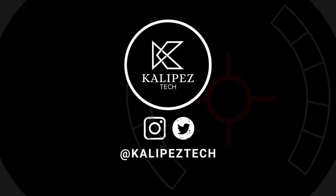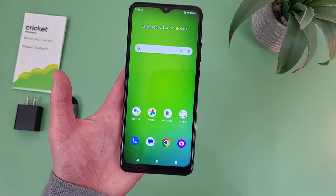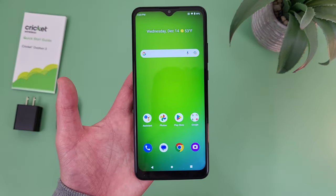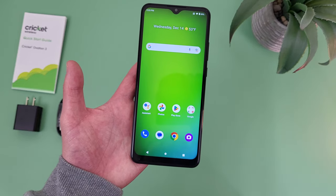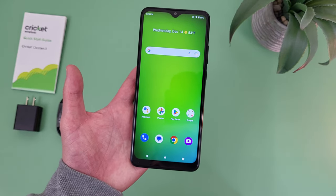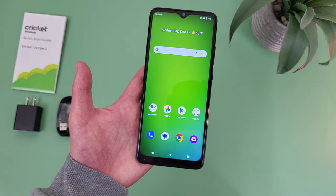What's going on everybody, Kalipas Tech here, coming back at you with another video. Before we go any further, as always, I do want to remind you to hit that subscribe button. And if you want to learn more about this phone, I will be linking to several other videos about it in the description, as well as some information about pricing, availability, and some of my favorite smartphone accessories.